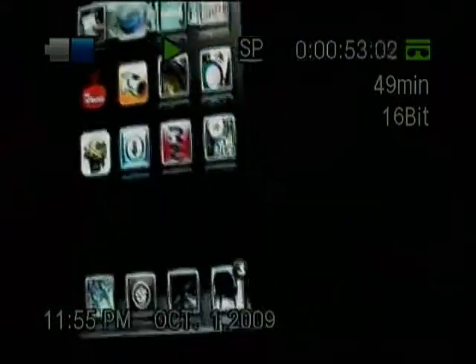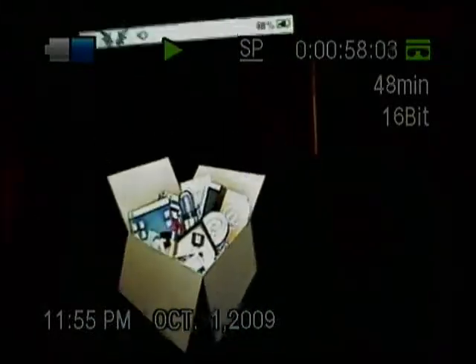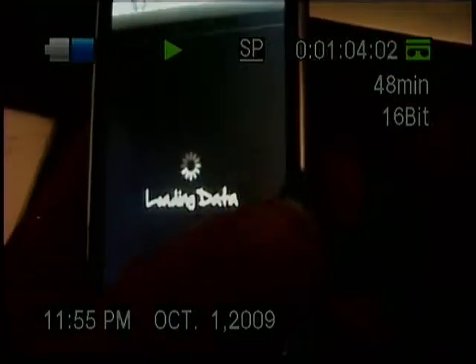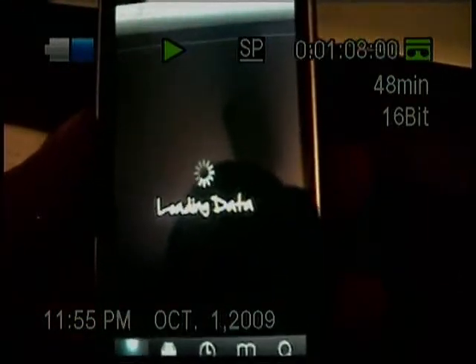First off, what you'll want to do is go to Cydia. There's going to be a source that you guys will want to get — I'll show you the source, and it'll be up in the description.